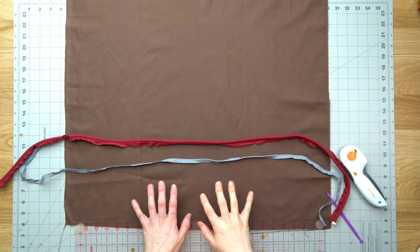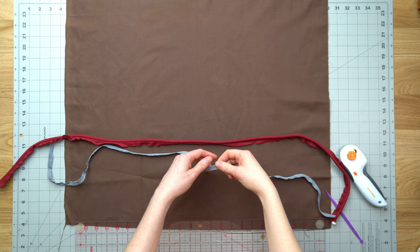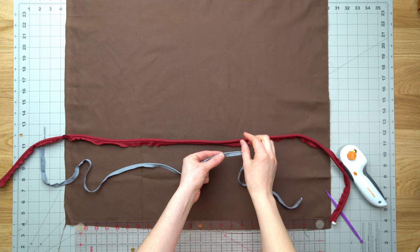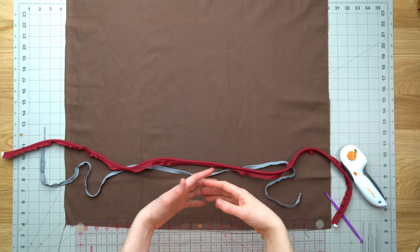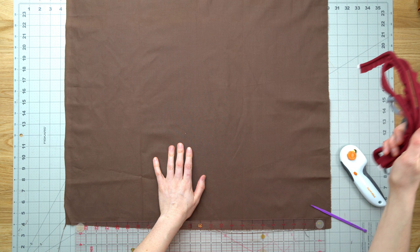This is just a really quick video about piping for bags. So you can buy your piping pre-purchased, like one of these. You can see here that the cord inside this piping is a lot smaller than the one inside this one. There's such a variety of colors that you can purchase from your local sewing shop or from eBay or Amazon or somewhere like that. So there's lots of options available but if you want a very specific color then this is how we're going to make it ourselves.